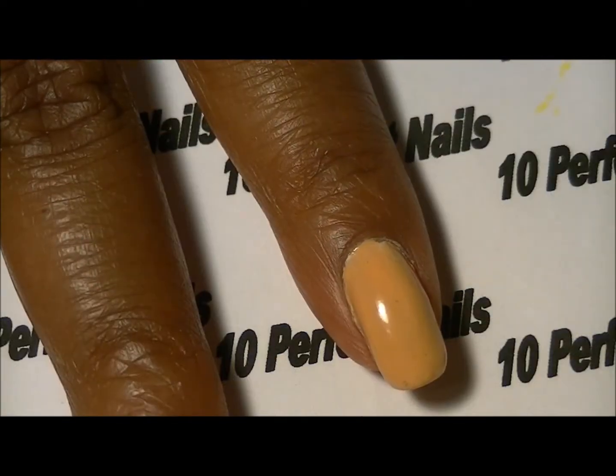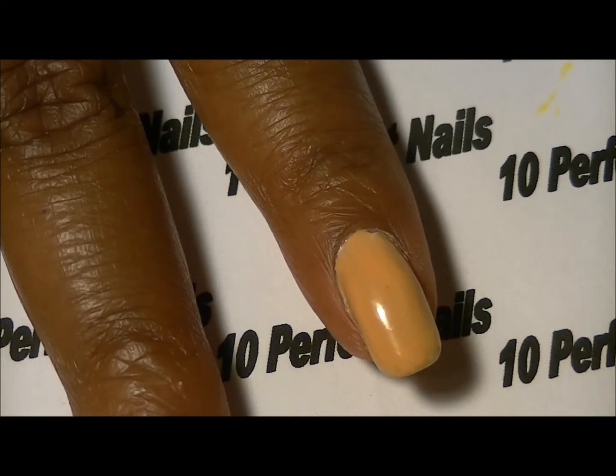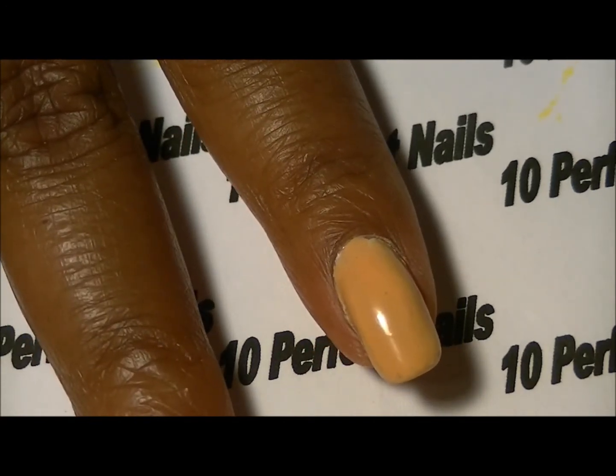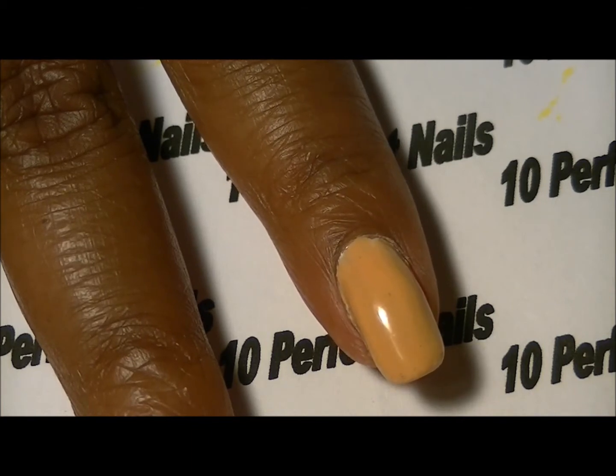The first step was to apply base coat — you can use white or you can use a clear base coat, whichever you like. Then I have applied one coat of pastel orange and I'm going to apply another coat.